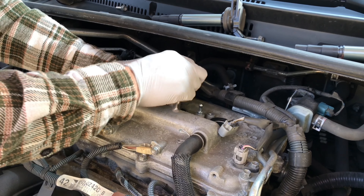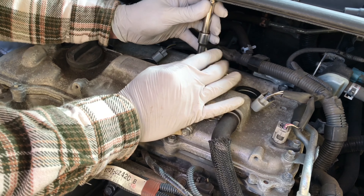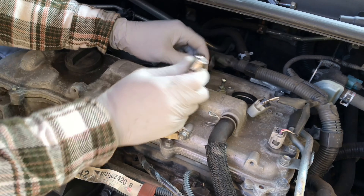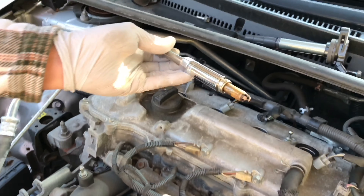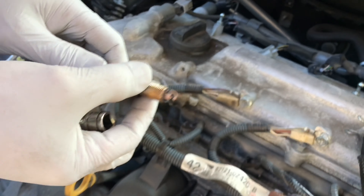You can't find a swivel, so I had to use an adapter. There it is — take a look. This is the old plug. Let's put that new one in.